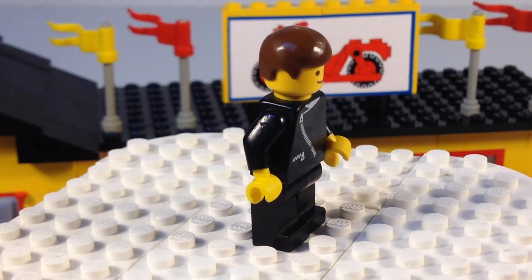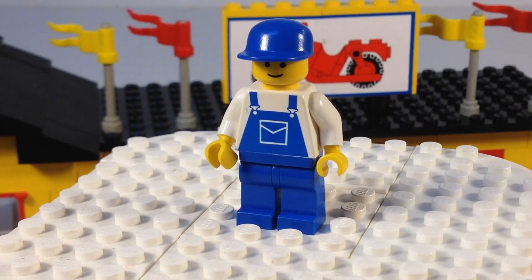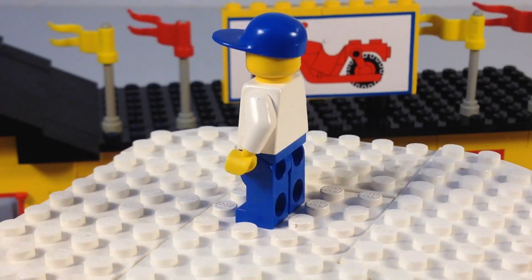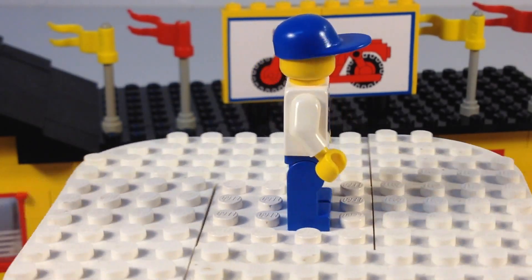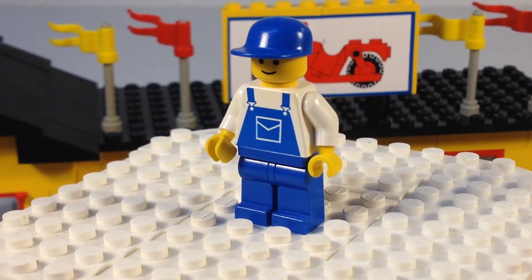Just a generic minifigure from 1984 with plain brown hair. This guy with the overalls is the motorcycle mechanic — just plain blue overalls and white shirt, standard minifigure grin, and the ball cap.